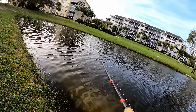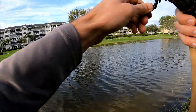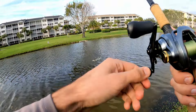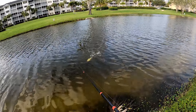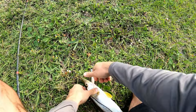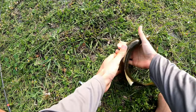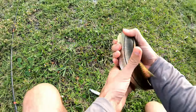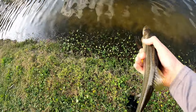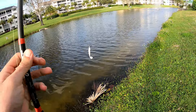Oh, fish! What is it? A little snook — yep, it's a little snook. Little ones means there's big ones there, bro. Well, if you're watching this, your Estate Baits work! Let's get this guy back in the water and see if we can get a bigger one.